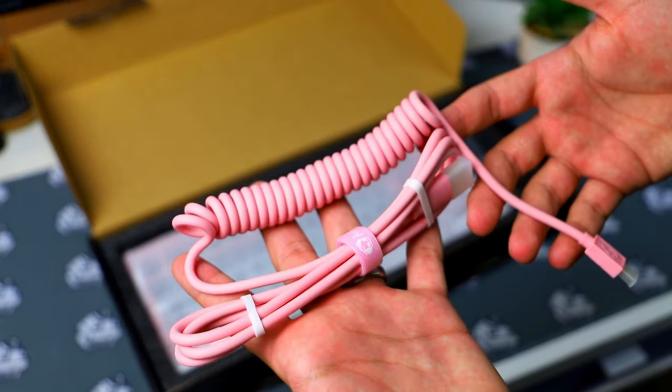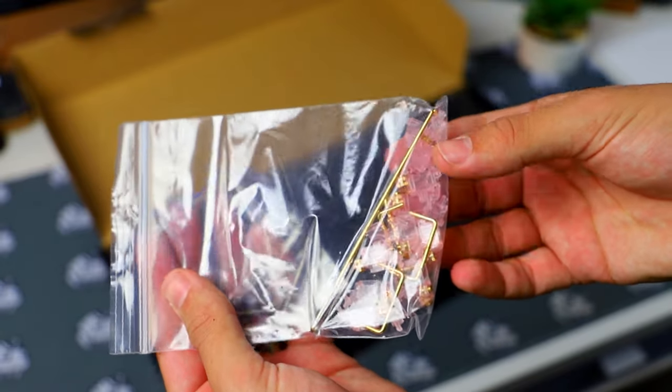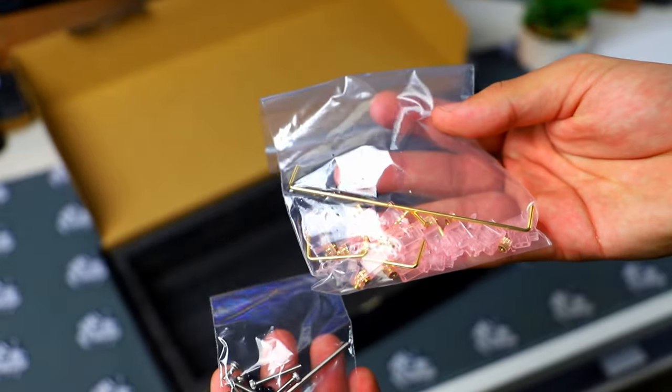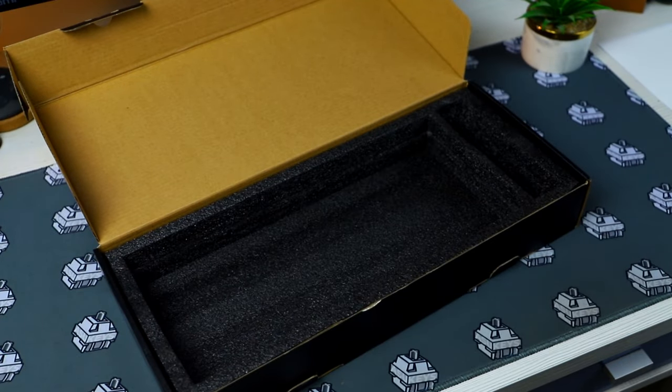In the box you get a tape mod, a pink coiled cable, the board itself already assembled, stab shims, an extra set of screws and stabilizers which is pretty cool, and everyone else who got the board gets pre-cut tape — but mine didn't come with it for some reason.